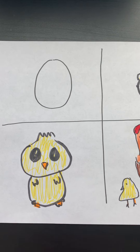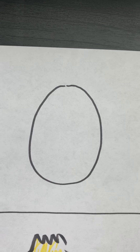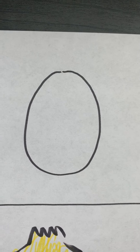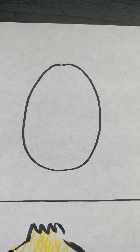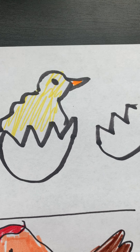Hi, everyone. Let's finish our life cycle drawing, but let's review what we've done so far. We started with our egg, and we learned that it takes about 21 days for the egg to hatch. And then we moved on to our little hatchling.